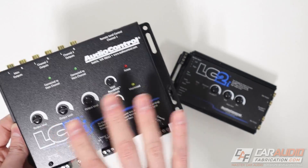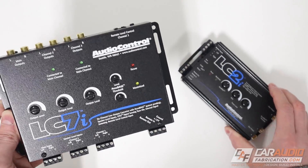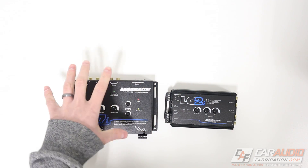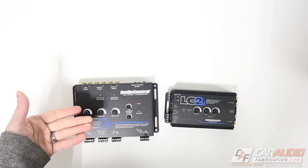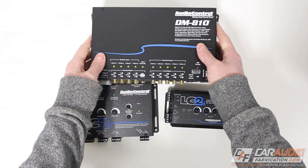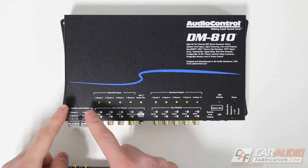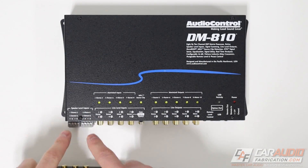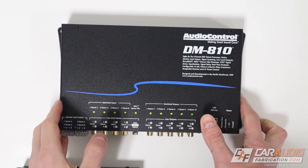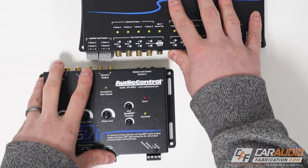With a device like this LOC, I can have the tweeters coming in on two channels, mid-range on two channels, and woofers on two channels, and sum all of those signals for one common output. Other than the channel summing, these two line output converters are very similar — they both still have AccuBase and the level adjustment. So it can get kind of confusing because this line output converter seems pretty advanced with lots of connections and dials. Why is a DSP here an improvement? After all, with a DSP we still have speaker level inputs and outputs, but there are basically no dials on top.